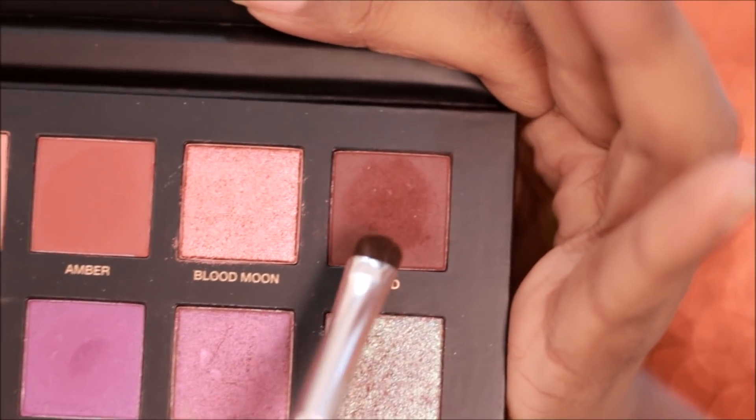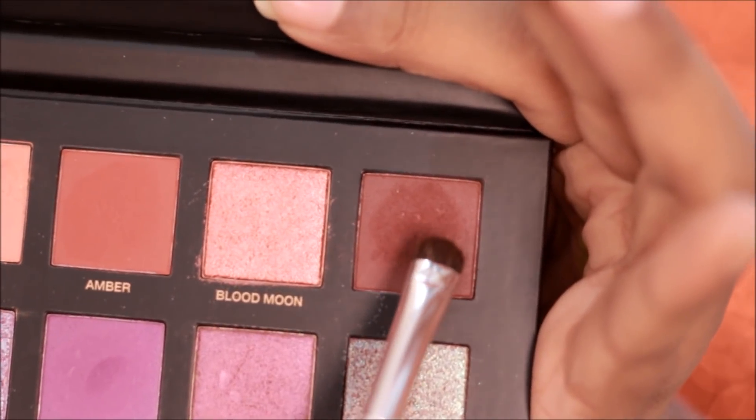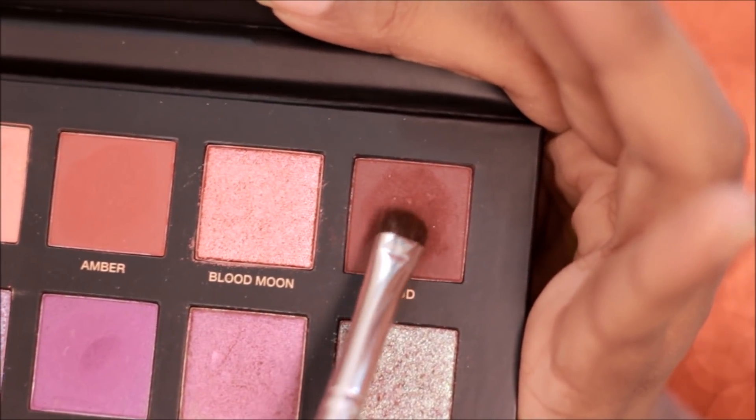Now from the Desert Dusk palette I'm going to be picking up the shade Oud, and I'm going to be deepening my outer V with this one.